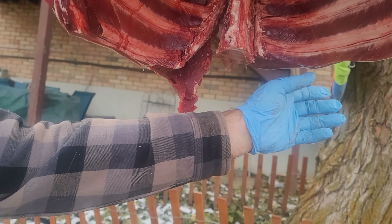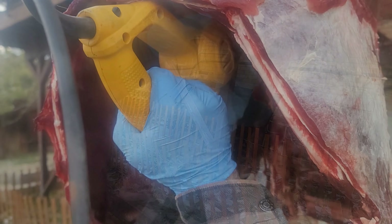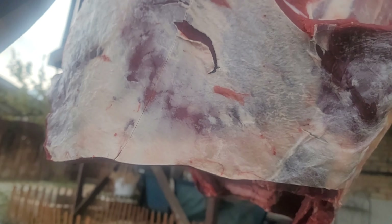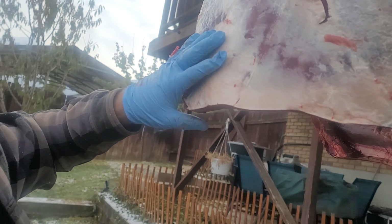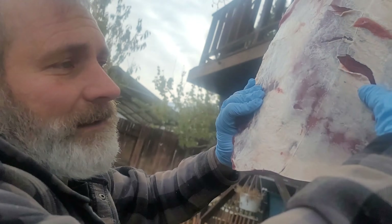Pull it sort of outward as I pull this side. Once you've sliced all the way up, then we're gonna cut down this cut line. Now you don't have to do that if you're gonna do individual steaks. But if you want to do a crown rib roast or something like that, you're gonna want to go ahead and leave all these together and just cut down the line.